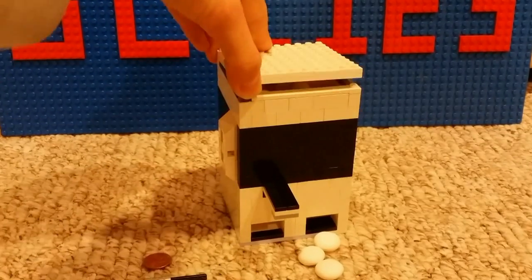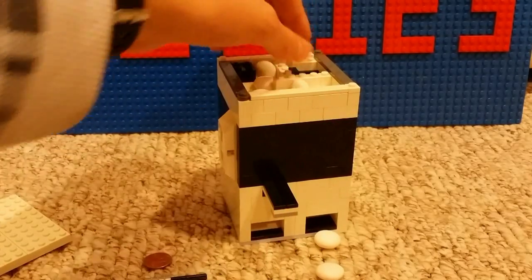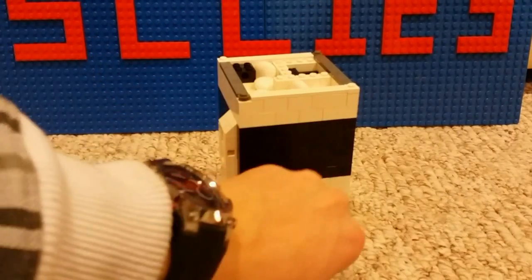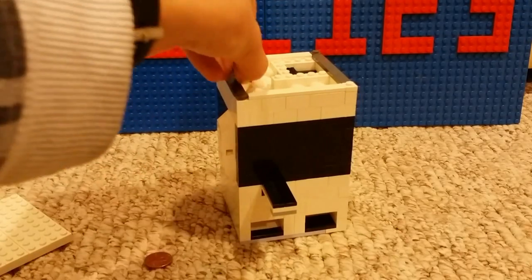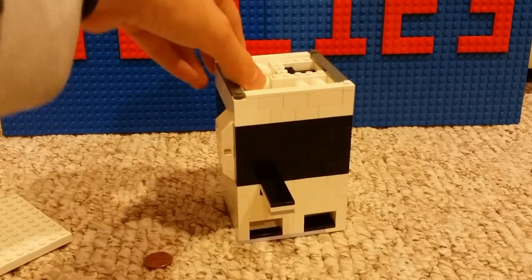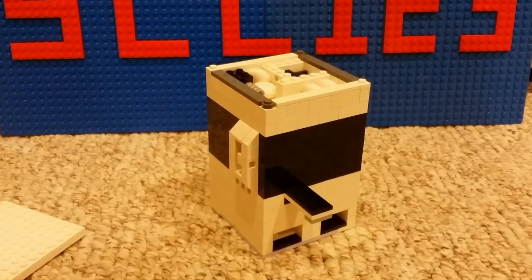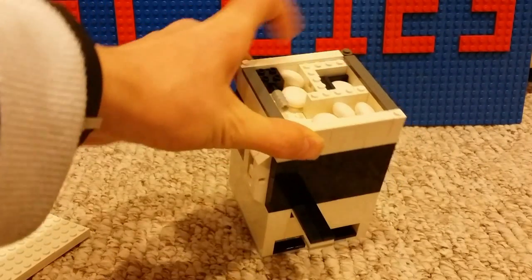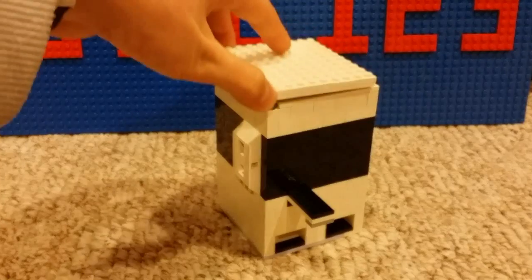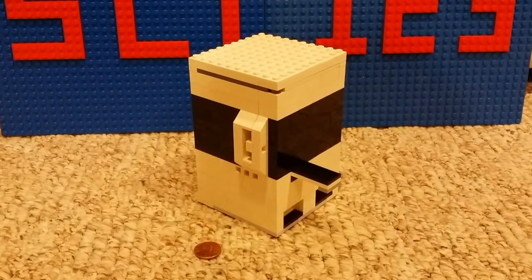I would have liked to film this on my table but it's currently being used for a future project. I will normally try to film most of my videos on my new table, but right now I'm filming in another place. Secret storage again — reloading is where you insert the key, put on the roof, and that's pretty much it.